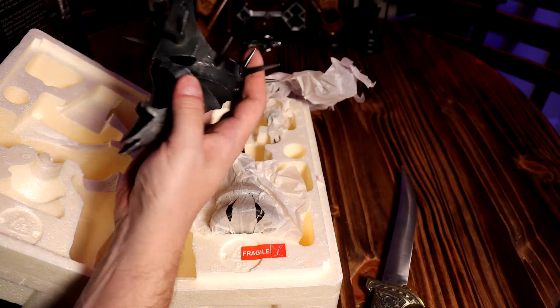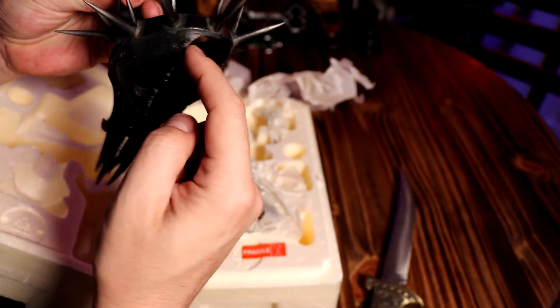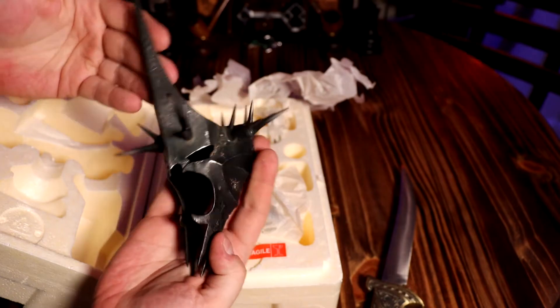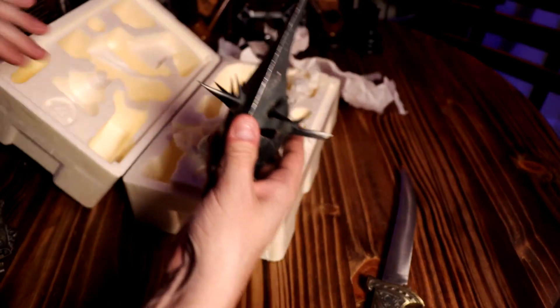You got these little kind of marks and stuff, like weathering from being worn. So it's really cool. Yeah, it's really cool — yet again.